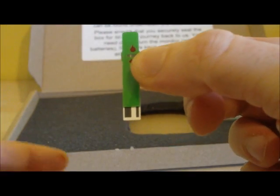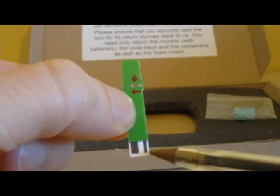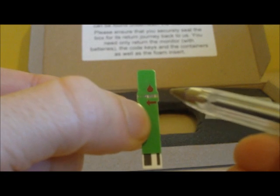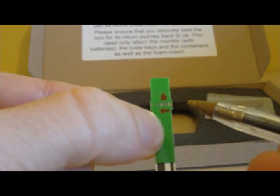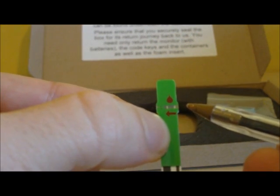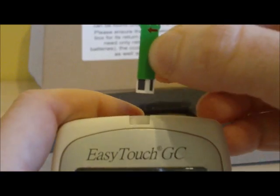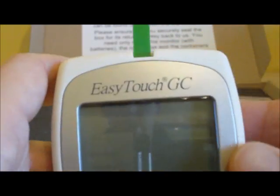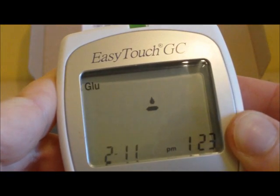Take your glucose test strip. It is very similar to the cholesterol one — it has a barcode region, a test area along the middle, and an arrow indicating which direction to apply the blood sample. Unlike the cholesterol strip where you can go in from either side, on the glucose test strip it is important that you only apply the blood from the side shown by the arrow. Insert the test strip into the top of the monitor and it springs to life, displaying the blood drop symbol.